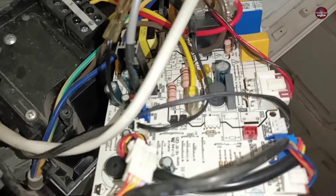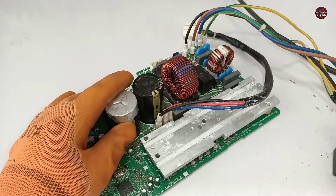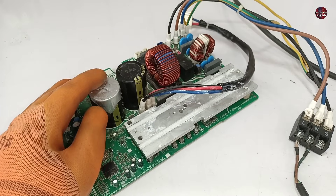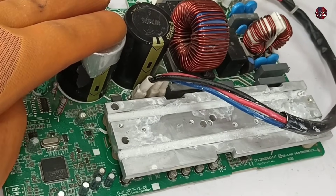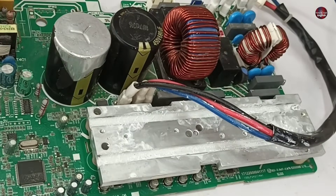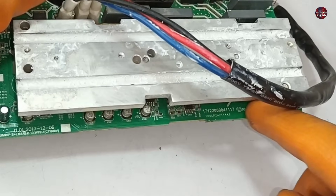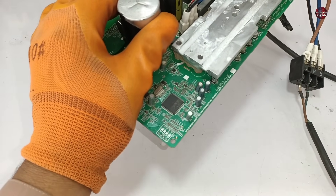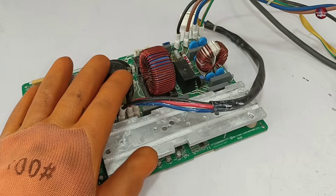The communication problem could be in the indoor motherboard too, but most of the time I have experienced that when the outdoor motherboard goes bad, it causes this problem in the mini split AC. When the motherboard is completely dead and does not turn on at all, it is obvious that indoor and outdoor will not communicate. The most common issue is when the fuse or any other component in the motherboard goes bad. In our case, the motherboard is turning on but not communicating with the indoor motherboard.